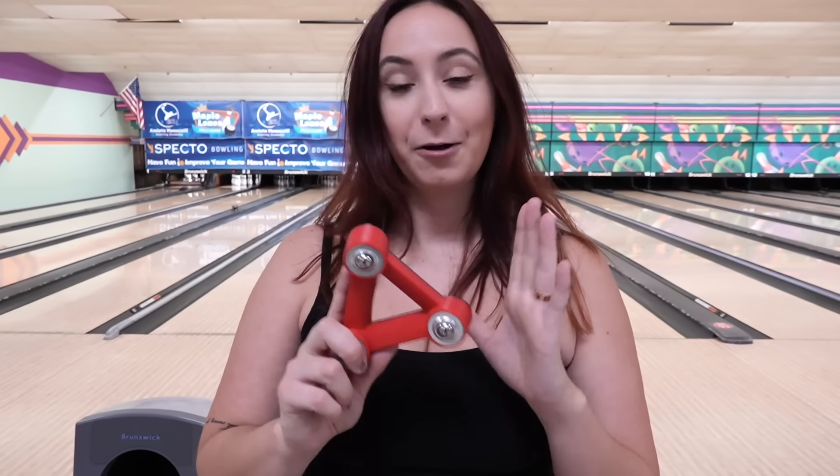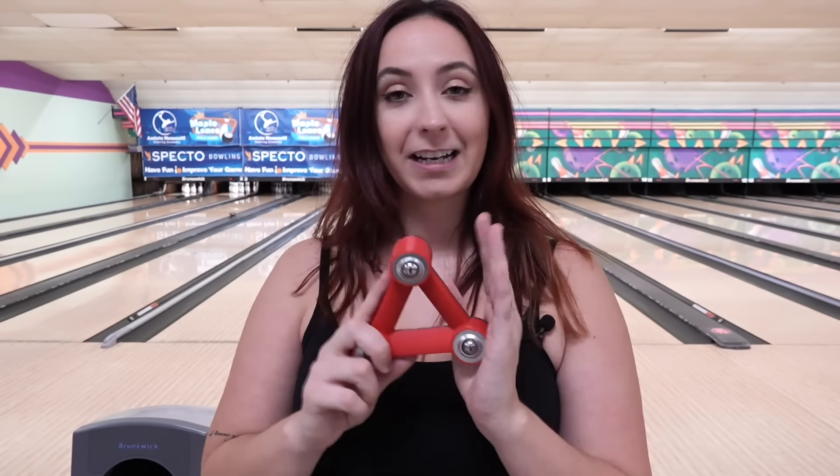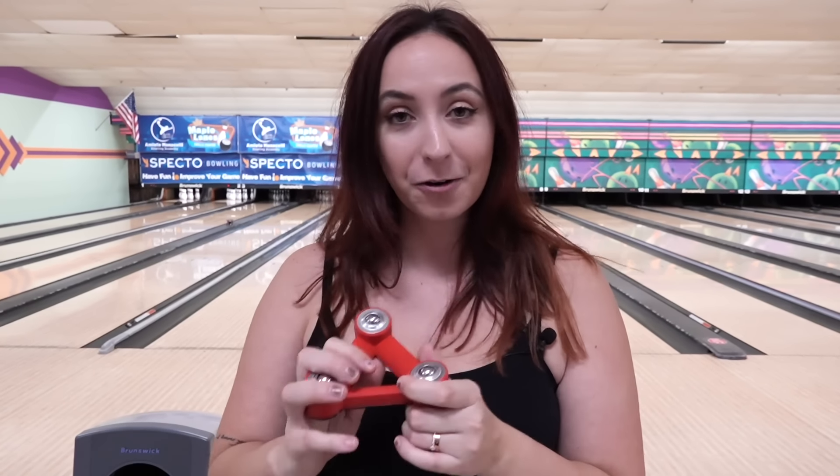Check out the link in the description and help support the channel. Check out all the cool products they have on their website. Let us know when you get it — send us a video, we want to see which color you chose. Let's get into today's video.